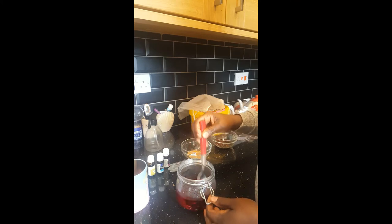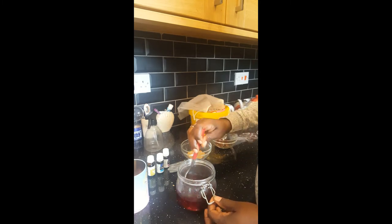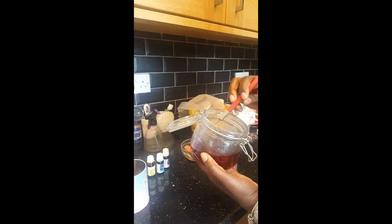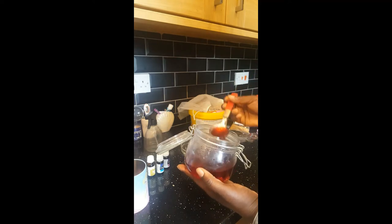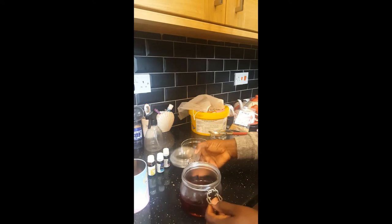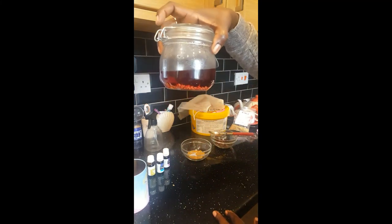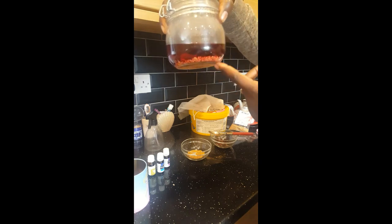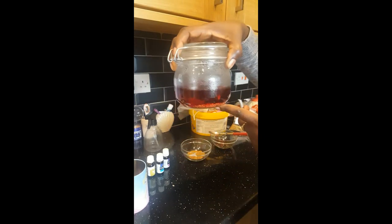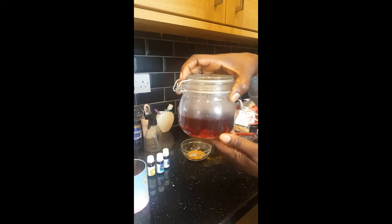I'll stir it all — the fenugreek seeds in water with the hibiscus tea — stir it well. I'll store this in a dark place for four hours. The longer you store it, the more benefits you get. You can leave it overnight if you want. As the seeds soak in the water they swell in size, and the hibiscus tea changes the color of the water.